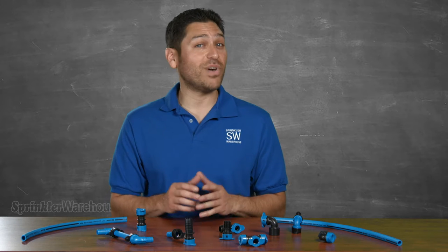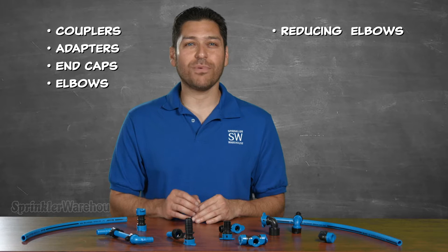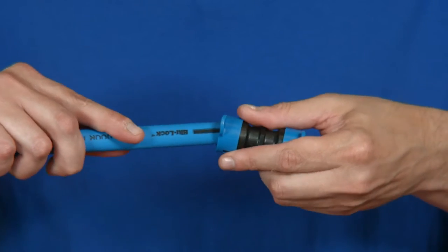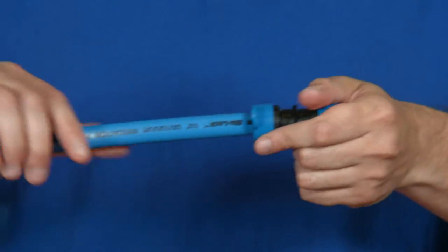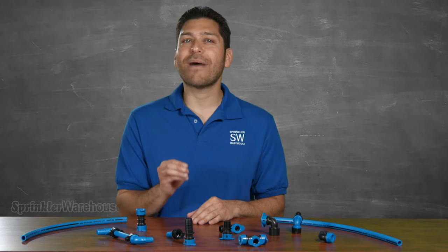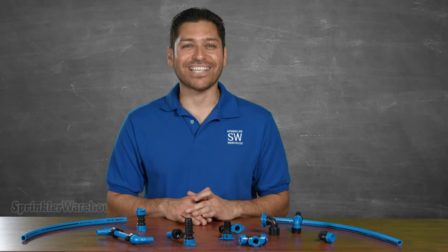These BlueLock fittings are available in couplers, adapters, caps, elbows, reducing elbows, tees, and swing assemblies. The patent pending push and go design makes installation quick and easy. These fittings often reduce installation time by 50% or more. The fittings are UV resistant and made to last.